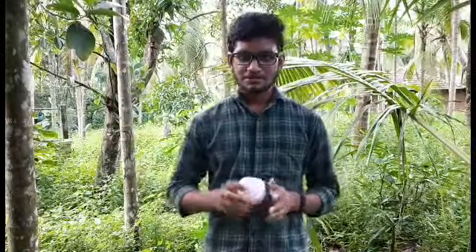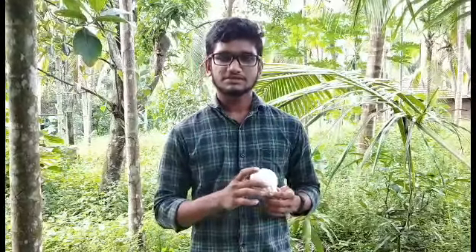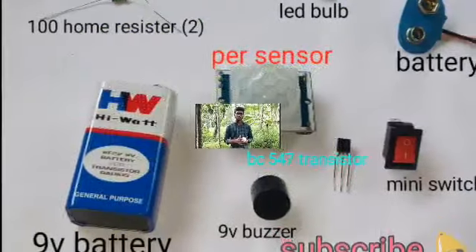Hi friends, I'm taking a look at Tech Nubullo. I'm going to show you how to use a home security system. Let's get started.